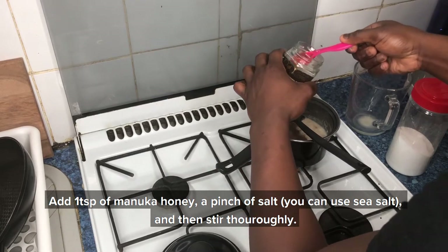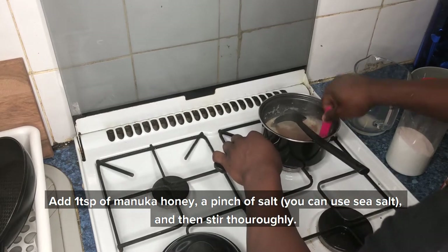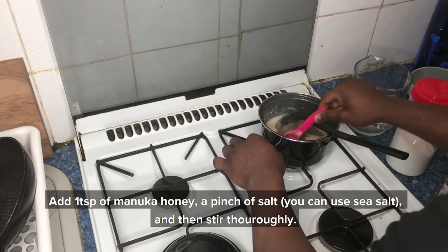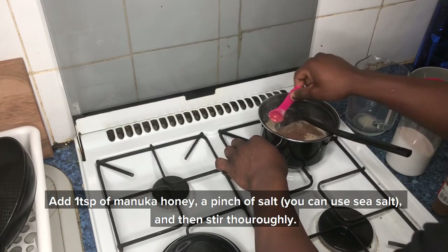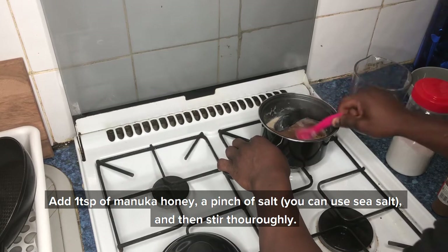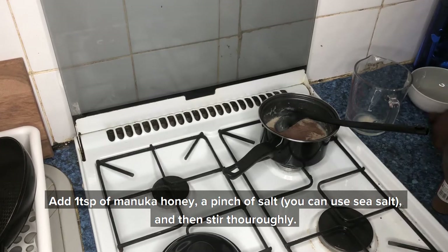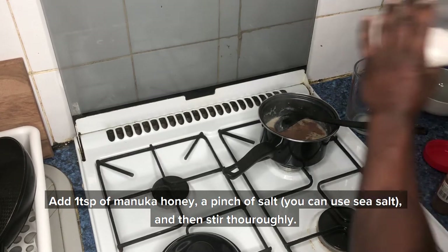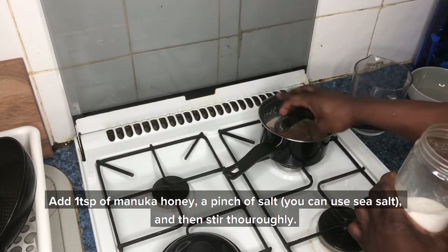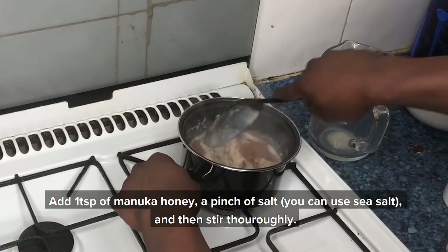Then add one teaspoon of honey — you can use the honey of your choice, but I'm using manuka honey. Mix it in so the honey melts into the oats. Then add just a pinch of salt — you can use any form of salt you like, such as sea salt. Just a pinch, not too much, and then stir it all together.